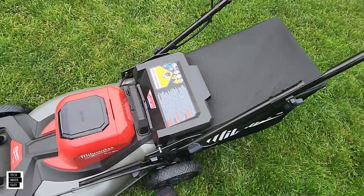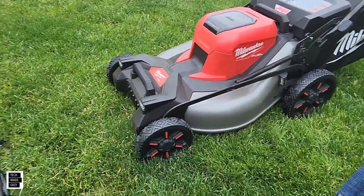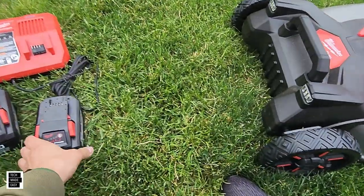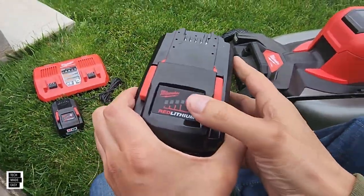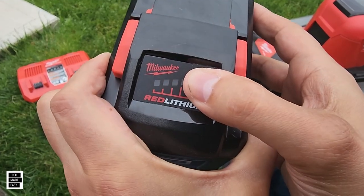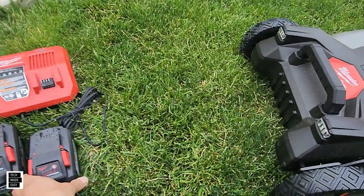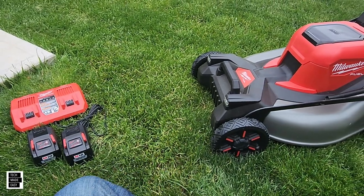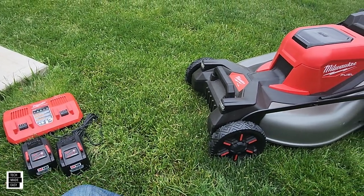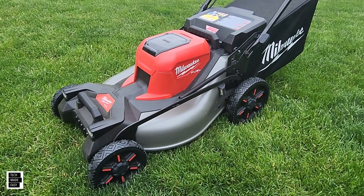The last thing we don't like is that the fuel gauge on the batteries didn't work. For some reason we just couldn't get them to work. Spending over a thousand dollars on a mower, we'd have to send those in and replace them under warranty. That's our final dislike — now let's talk about what we like.